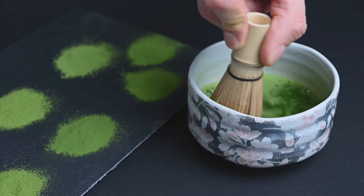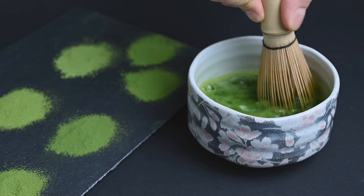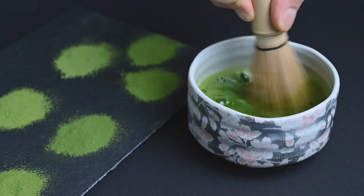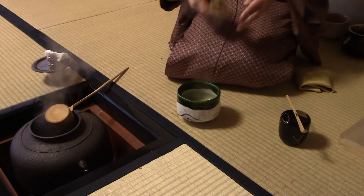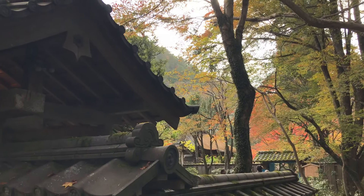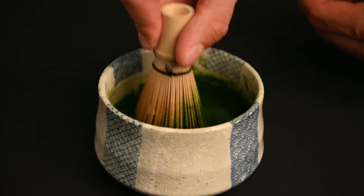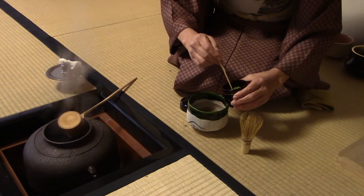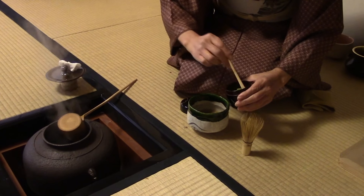High quality matcha has a natural smooth and creamy flavor to it, and the foam on top aerates the tea to make it taste almost like a latte. This was the original way to consume green tea in Japan, originally brought over from China from the monks who used tea to improve their concentration during long periods of meditation. It later became popularized because of its use in the Japanese tea ceremony.